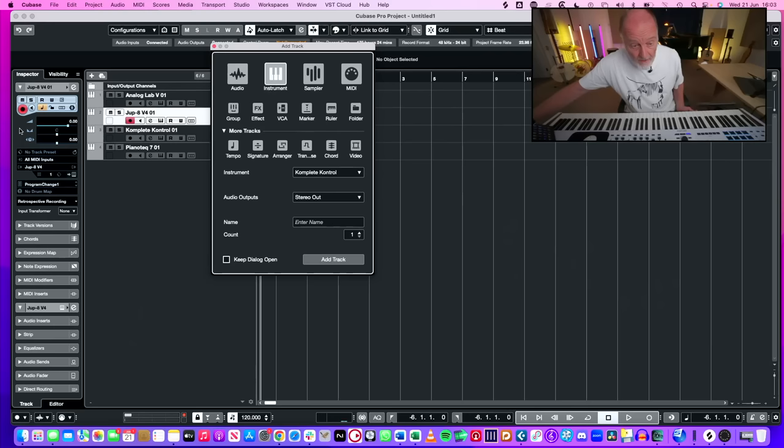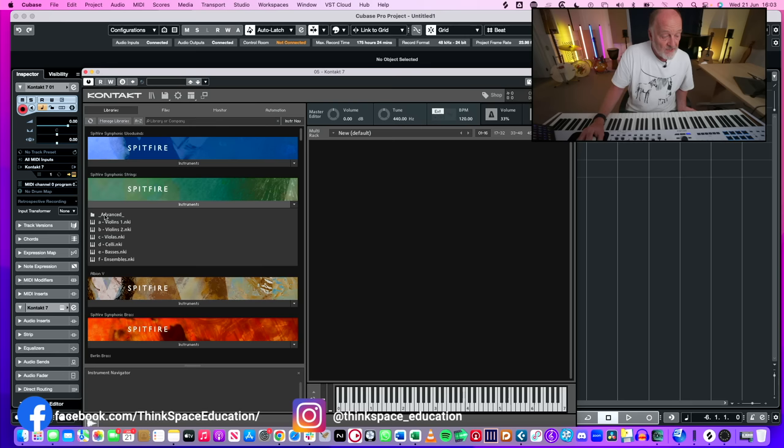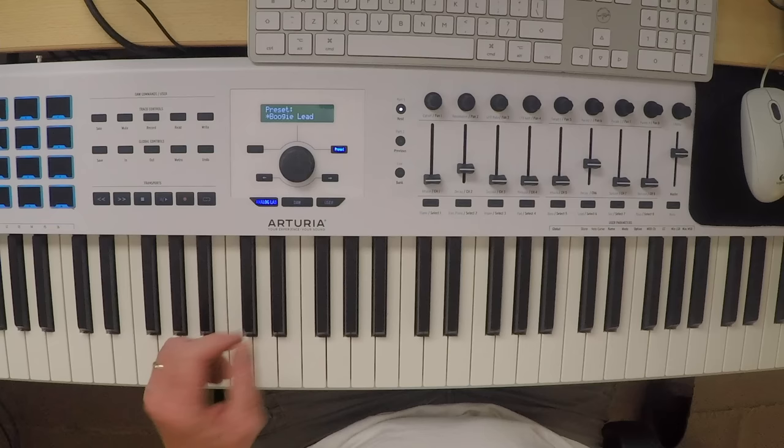Am I always going to be working with Arturia synthesizers? No - I'll be working with tons of other instruments. So, what happens when we open up, say, Kontakt 7 and load up something like Spitfire ensemble strings? Well, this is where User mode comes in. You're not a synth person - you want to play with Spitfire strings. So, what can you do? You go into User mode.